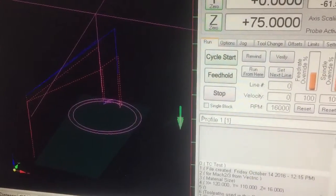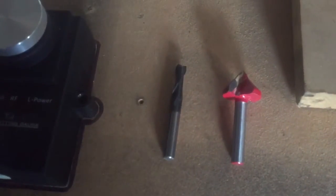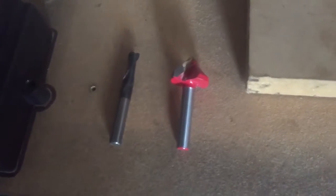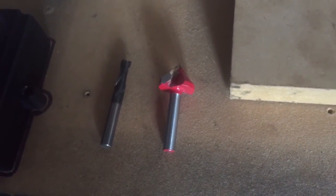I'll now run it through and we'll see how it goes. These are the two tools that I'll be using. One's just a 6mm end mill. The other one I'm going to trial run a V-bit in there.